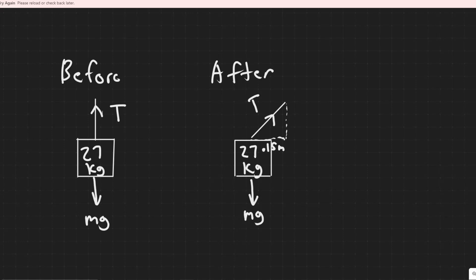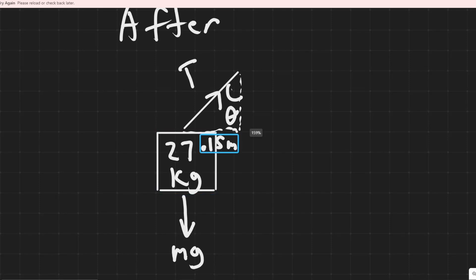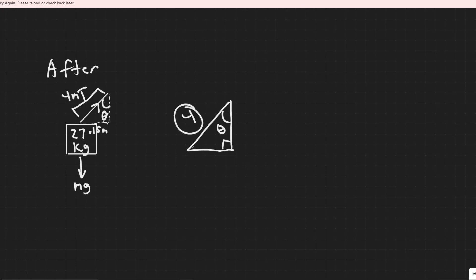The first thing we need to find is angle theta, and you'll see why that's necessary in a second. We know that the horizontal displacement is 0.15 meters and the cable is four meters long — the length of the cable doesn't change. Redrawing the triangle: this is 90 degrees, this is theta, the hypotenuse is four meters, and the opposite side is 0.15 meters.